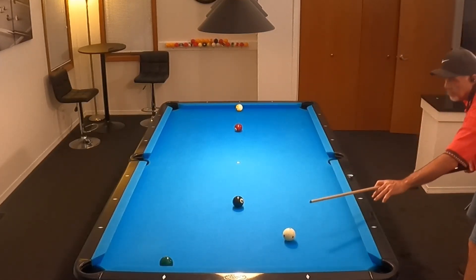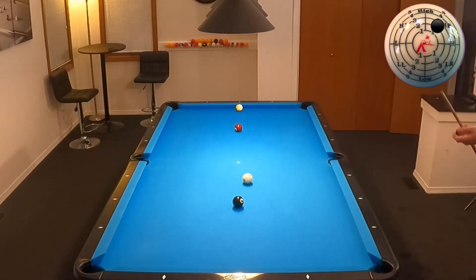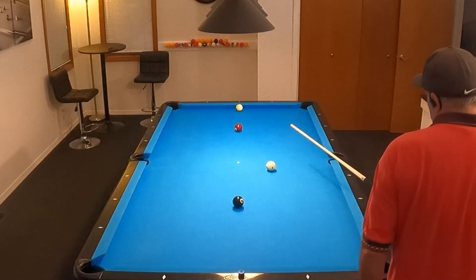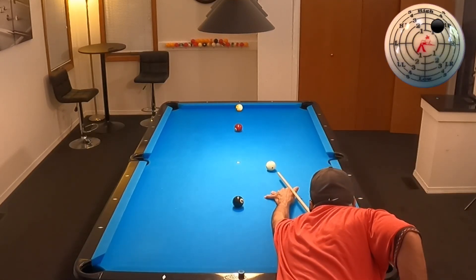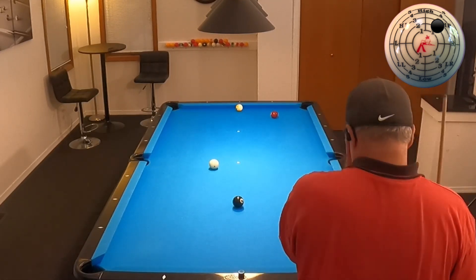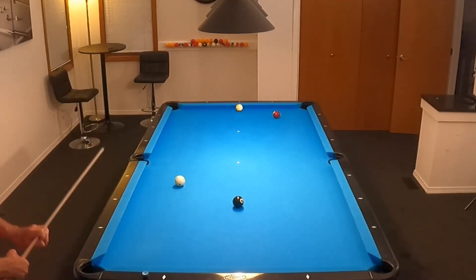This is where things start to go awry. I'm trying to hold my pause a little bit, and it's bothering me a little here. I should have just shot this shot like I normally feel it, but I'm staying committed — I want to have a good pause. The pause was decent, but the shot was not. I do talk to myself on occasion when something like that happens, so don't laugh too loud.